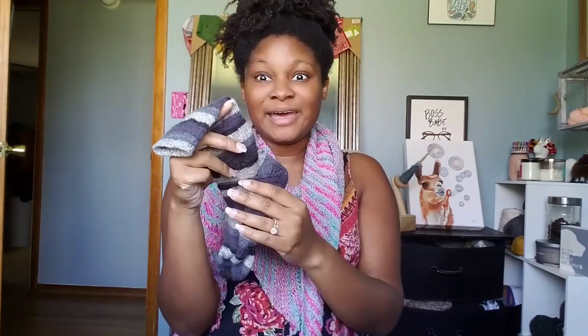Again, I just try them on. And when I reach where my heel is — literally to the edge of my foot — I start the heel. Professionally, I should show you a diagram, but I'm lazy, so I'm going to show you my feet. I literally knit up to here.